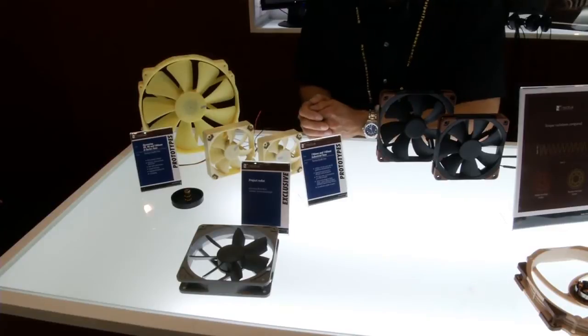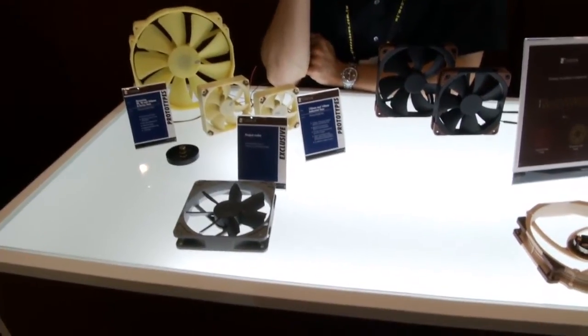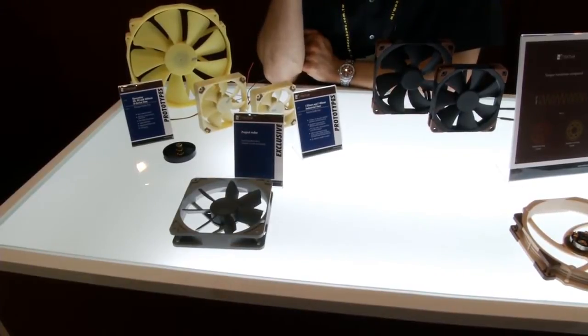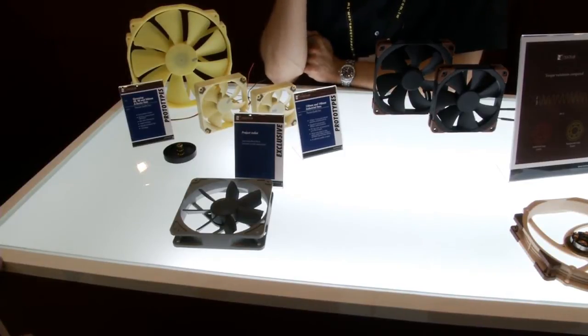We're also showing a project called Redux. The idea behind it is that we want to offer something for all those people who always wanted to buy a Noctua fan but thought they were just too expensive. So what we plan to do is take some of our most popular models like the NF-B14 or NF-S12B and offer them in streamlined, reduced packaging at more attractive prices.